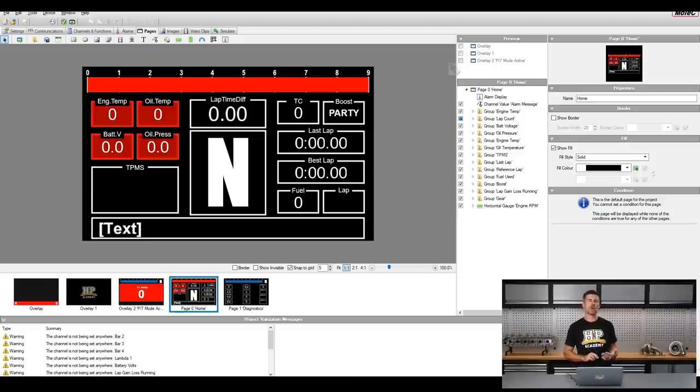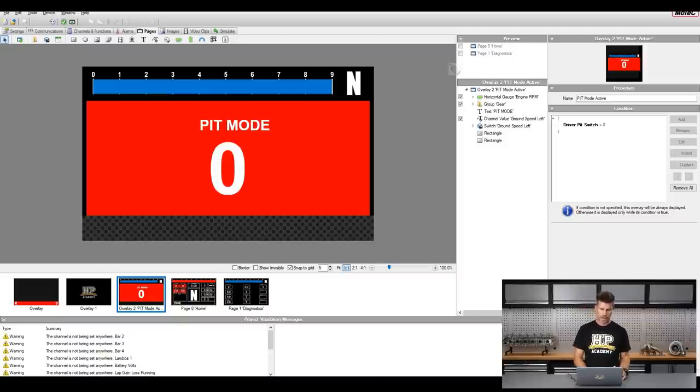Another aspect: I wanted to change the overlay when we had the pit limiter active. When I'm on the pit limiter, what I'm most interested in is making sure I'm at the 40 km/h speed limit. So we've got a separate screen here — pit mode is active, we've got gear and RPM still at the top, and the number in the middle is our actual speed. This is colour-coded: if we go above 40 km/h, the whole screen goes red. Between 38 and 40 km/h — the sweet spot — it'll be green. Below 38 km/h it'll turn another colour to show we're going too slow. That's the sort of flexibility you can get with Display Creator — basically the sky's the limit.